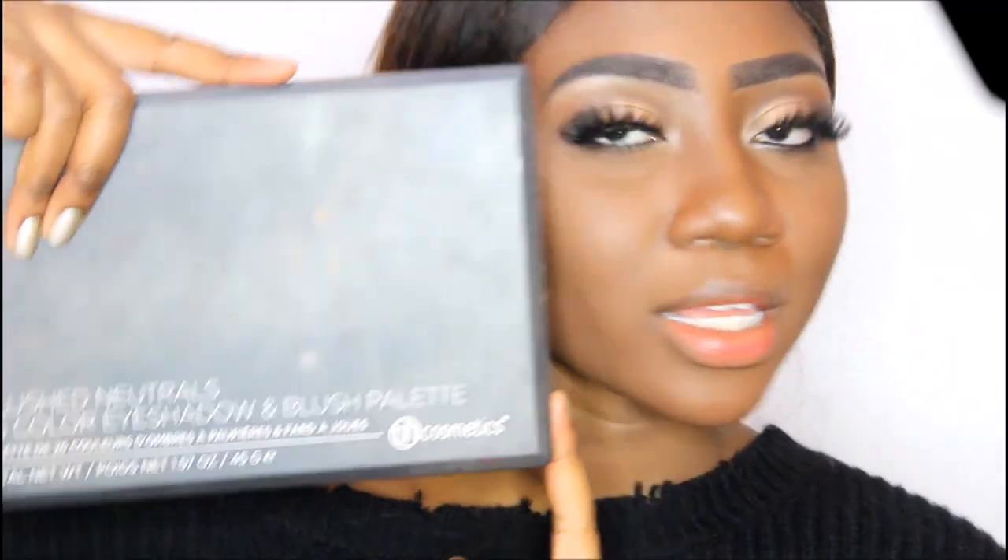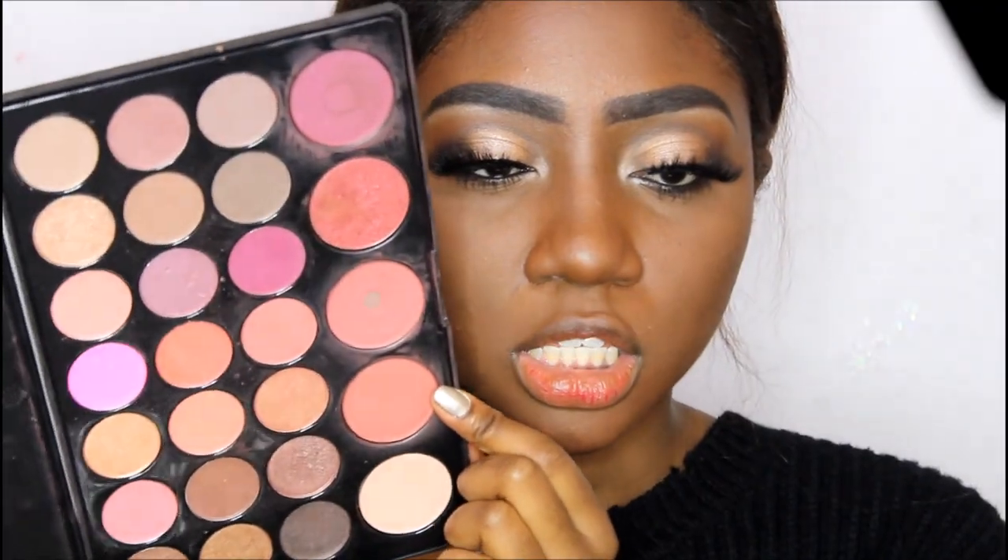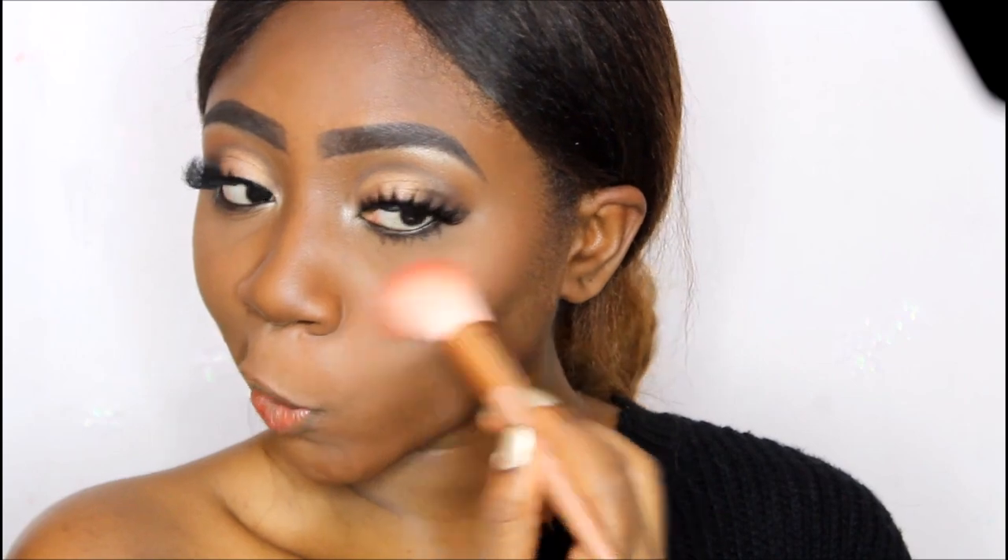For blush I'm going to use my Blushed Neutrals palette by BH Cosmetics. I'm going to use the first blush shade — actually, maybe I'll mix it with the second one because the second one is just so bright and pretty. I think I'm going to use the second one today. Per Cosmetics just came out with a nice blush palette too — I just think it's so pretty.